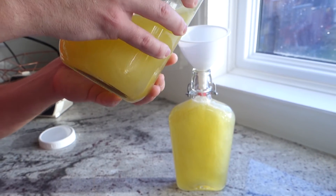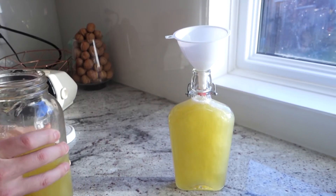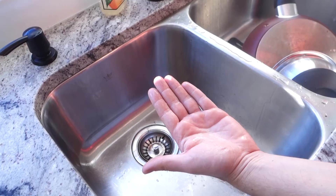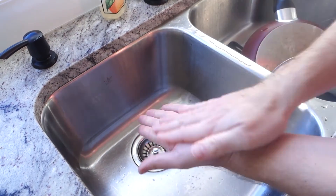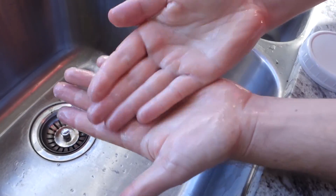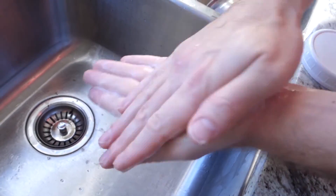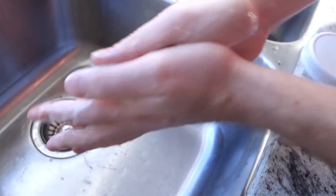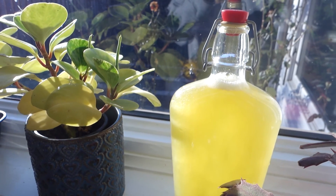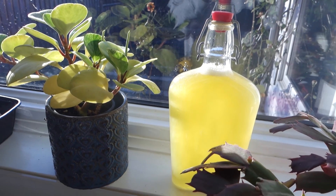Now I just bottle it up into gift bottles or pump bottles. This soap I would probably use for hands and body — it's got to be one of the gentlest soaps in existence. Not great for cleaning dishes, but if you have sensitive skin, you gotta give this a shot. Lather is pretty weak, but it's insanely moisturizing. That's it: Castile soap, liquid, cold process, easy. You can do this.